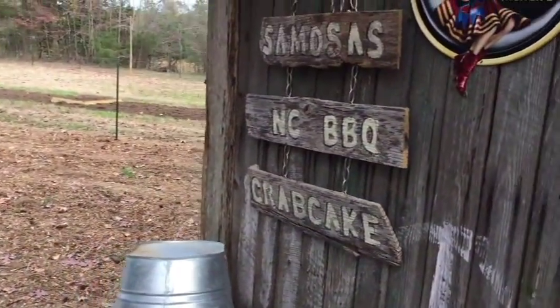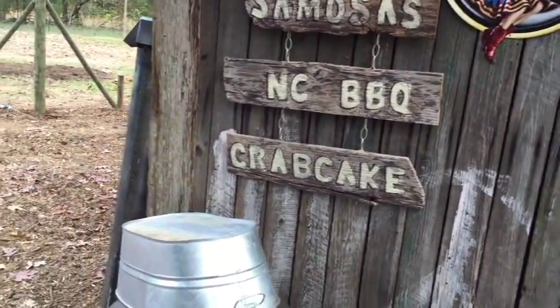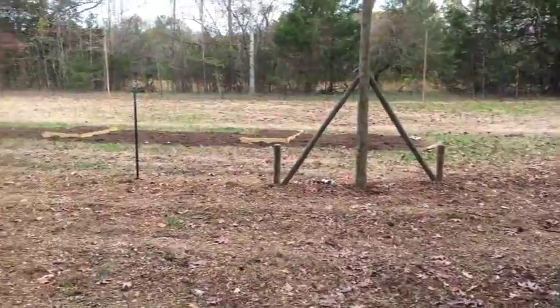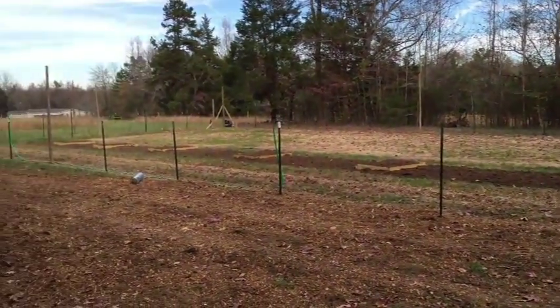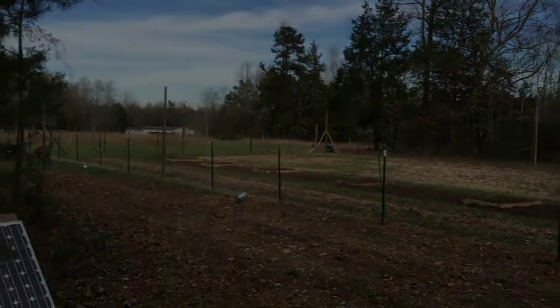These little signs came from my daughter's wedding in our backyard, showing folks where the food is. That's it — Jerry from Greybeard signing out.